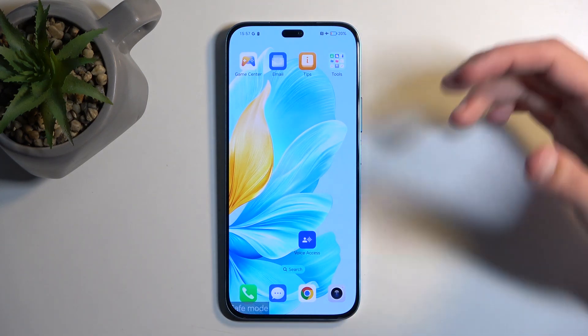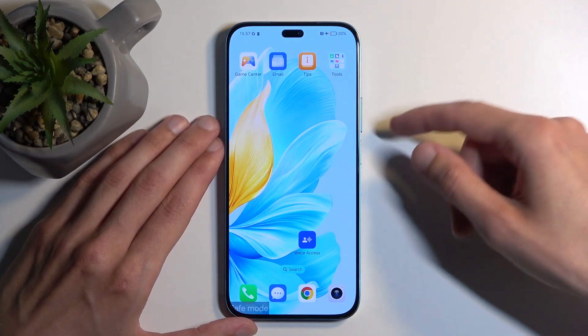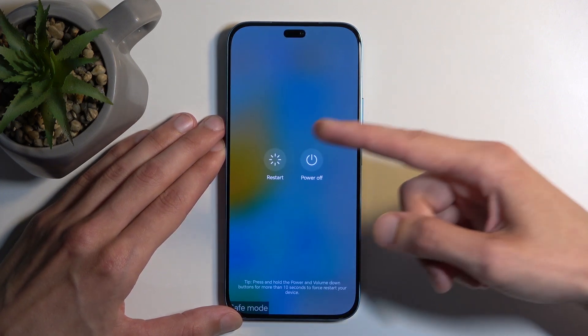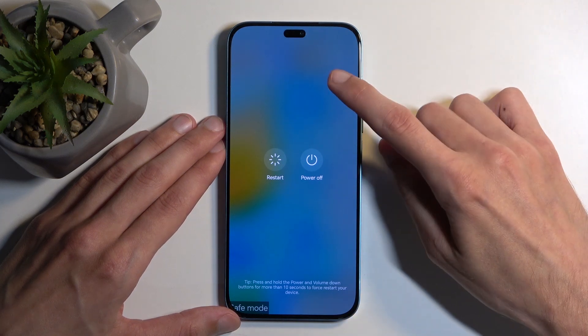You can troubleshoot your device. And once you're done and you want to get back to normal mode, hold the power button. From here, select Restart. When the device boots back up, it automatically goes back to normal mode.